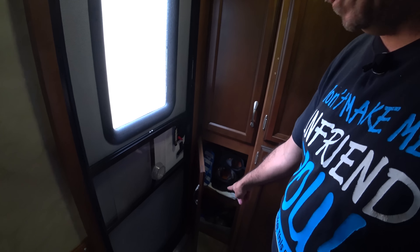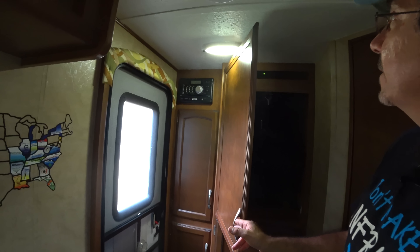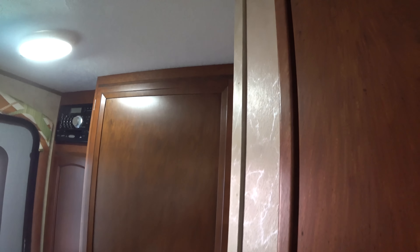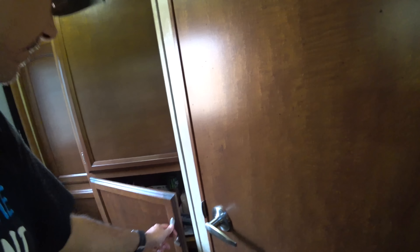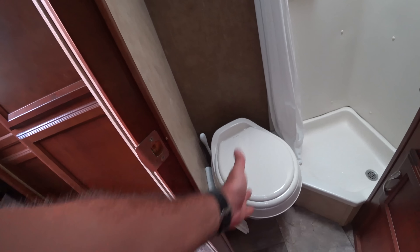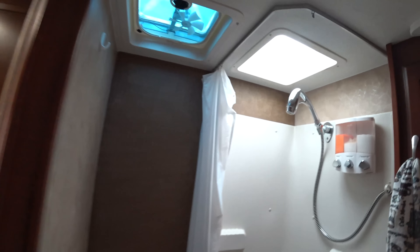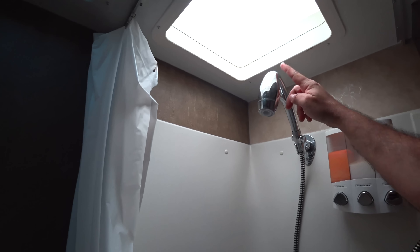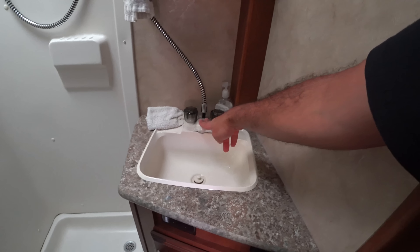Here we have our heater and water pump switches. The battery indicator shows full because we're on shore power right now. Our fresh water, black water, and gray water gauges are normally not this accurate, but I made sure to flush the black water and empty the gray water completely just for this video. Where the TV used to be, I turned it into a wardrobe closet. Up here I made it into a charging station with a 12-volt outlet and a regular 120-volt outlet.